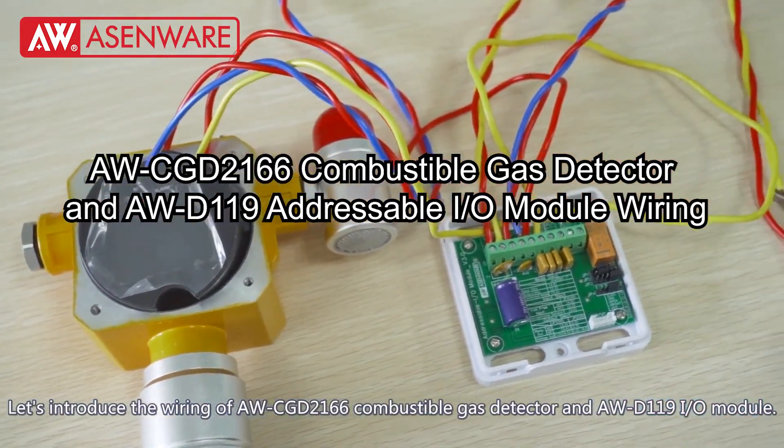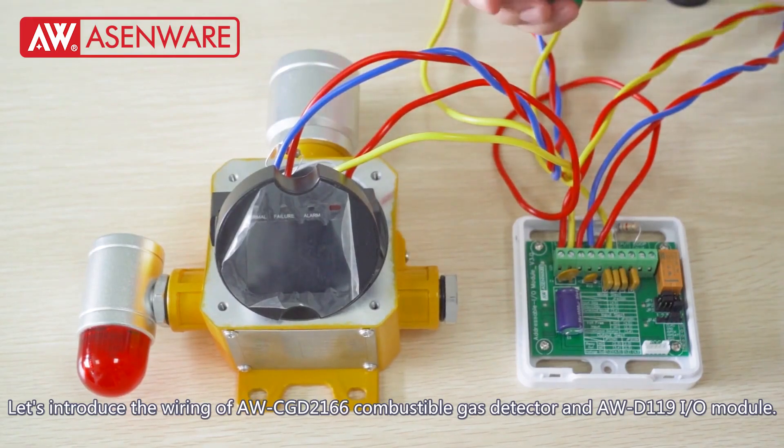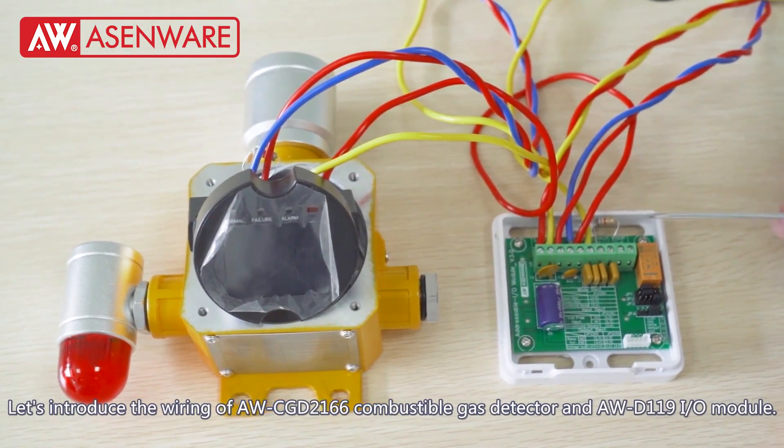Let's introduce the wiring of AW-CGD2166 combustible gas detector and AW-D119 I.O. module.